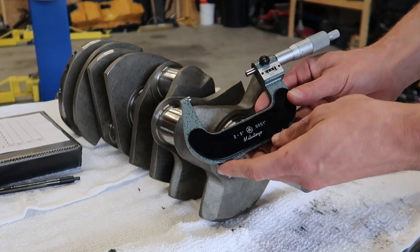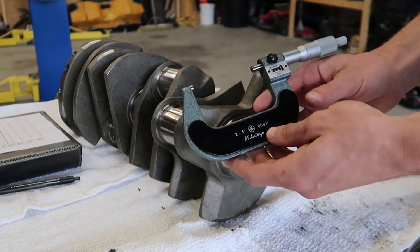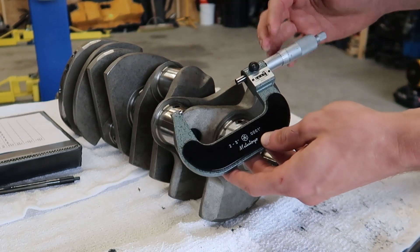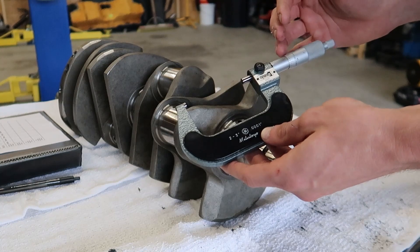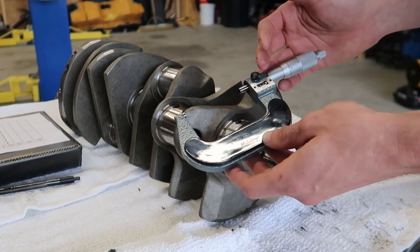I'm using a Mitutoyo 2 to 3 inch micrometer in order to accurately read these measurements. Understand that we're taking measurements to the ten-thousandth of an inch, so you really want to invest in some high quality tools if you want to make sure this stuff comes out correctly.